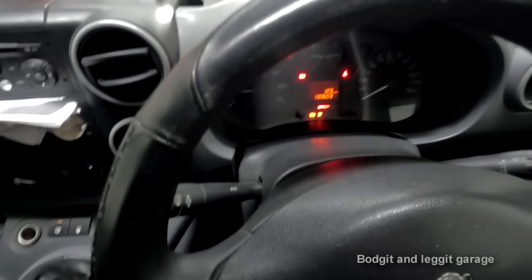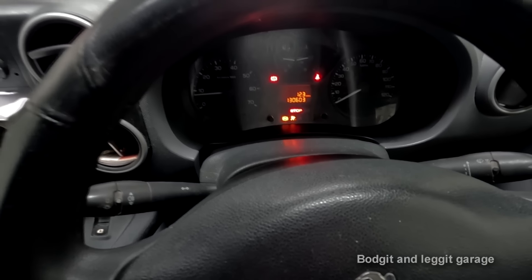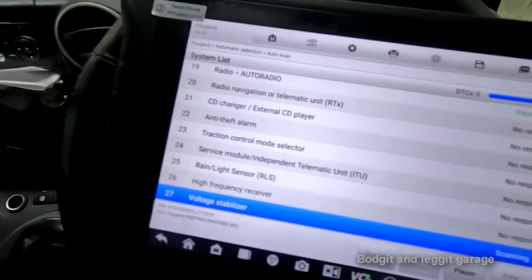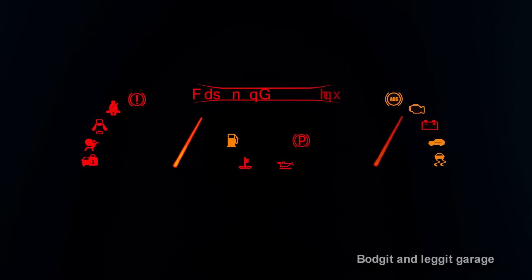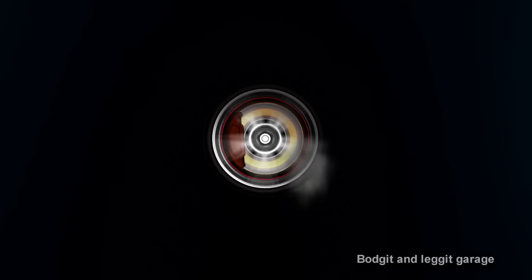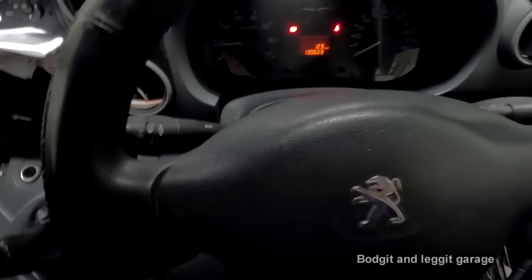2012 Peugeot Partner - this has been to a couple of garages with an ABS issue and they couldn't figure it out. I'm using my Autofix scan tool and I've already figured it out really quickly, which was awesome. Hello and welcome to another Budget and Legging video.